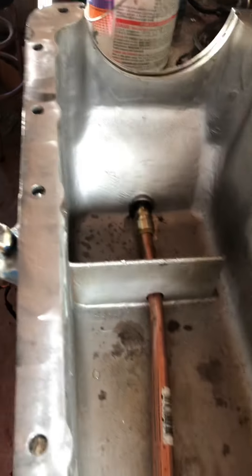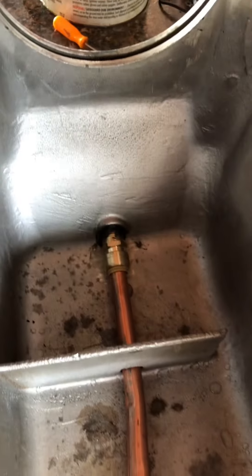I've done this once already and I've got it in the boat and it's running. This is my second engine and I'm repeating the process. I just wanted to update you guys on how to make it easier to get all the oil out of your 318 marine.